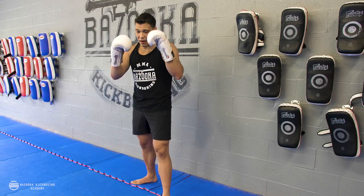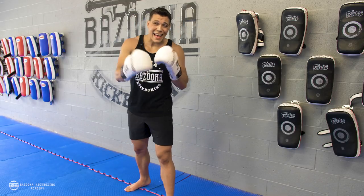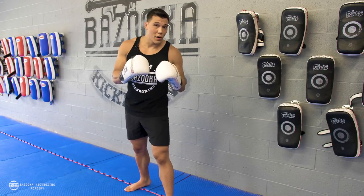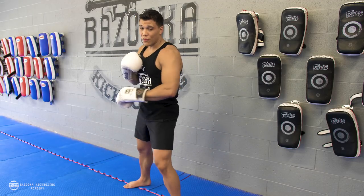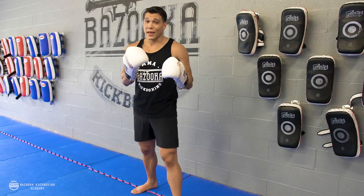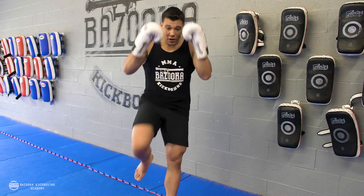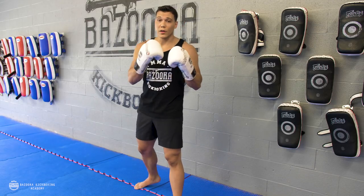The second mistake when throwing the 45 kick is over-dropping your hands. You're going to find you'll use that kick more to set up your punches and stay tight, so you can attack and still follow with your hands before and after — that's one of the biggest benefits. And if you don't keep your hands up, you need to be able to defend. The 45 kick is a good kick to work versus punches.